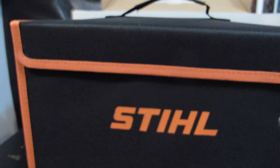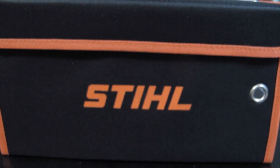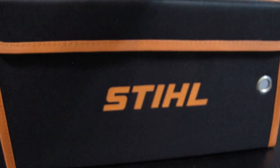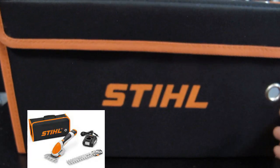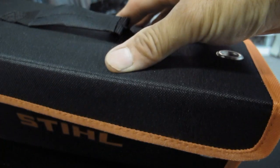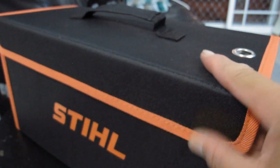So here we go — this is the case that carries the pruner. Very nifty. I'm going to put the box away. You carry this wherever you go. This is very similar packaging style to the HSA25, which I have reviewed before and I'm still using it. Easy carrier case, the top handle over here — the handle is very sturdy, very good for carrying and holding. Now let's open up and see what's inside.